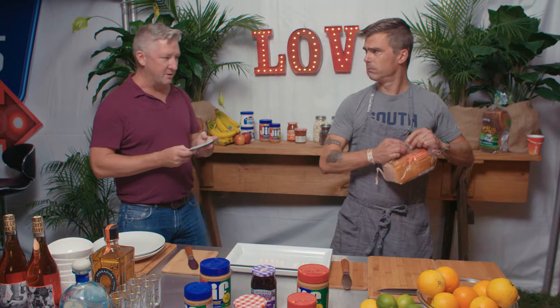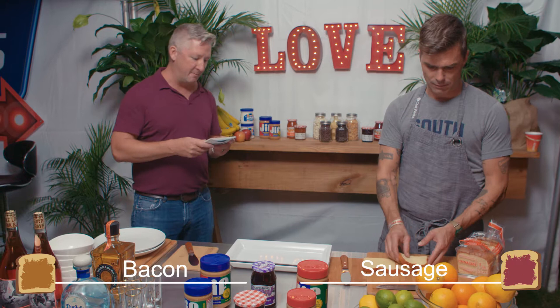Let me set the timer. Ready? He's going for bread already. Alright, Hugh — Sriracha or Cholula? Cholula. Bacon or sausage? Bacon.